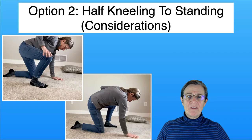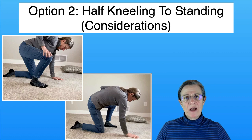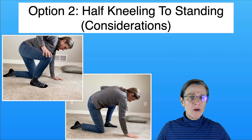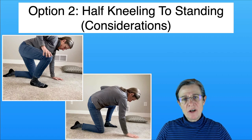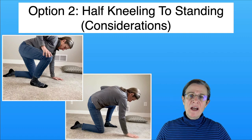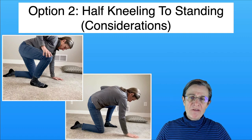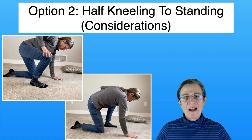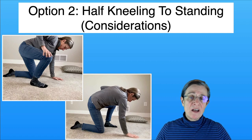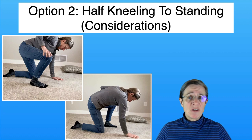When trying to get up from a half kneeling position, you really don't know which way is easiest unless you try. Try with your right leg up first, then with your left leg up, and see which works better. Factors that play into which is easier include flexibility, arthritis, and strength — usually one or all three determine which way will be easier for you.